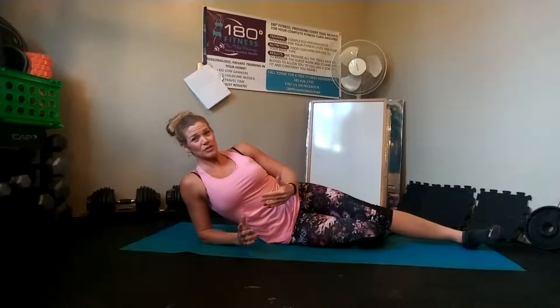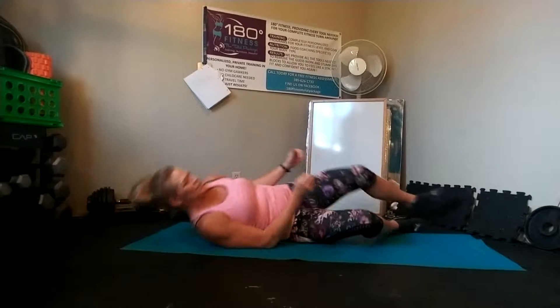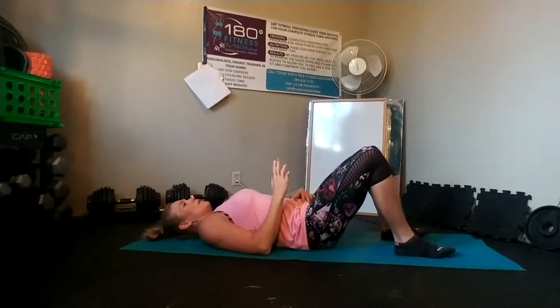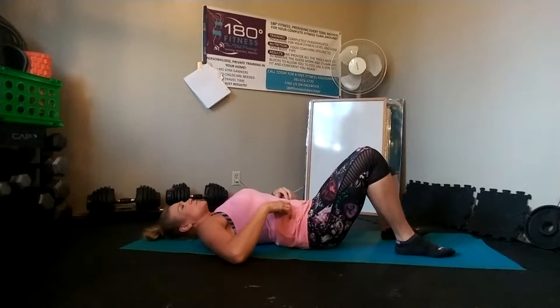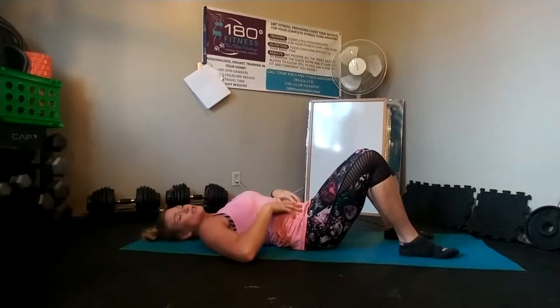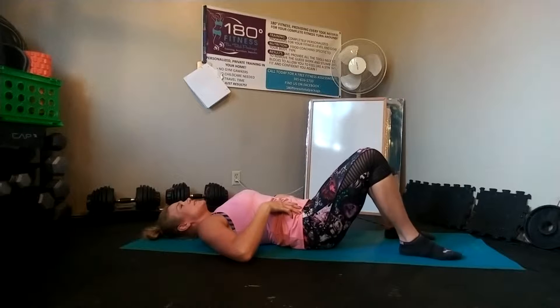This is your crossbody crunch or sit-up, just depending on the range of motion you use. I'll show you both in this video. So you're going to get into your regular sit-up position, just face up. Remember our regular cues for sit-ups or crunches: we're going to rotate our hips into our body so we've got the contraction already started and our core is nice and activated.